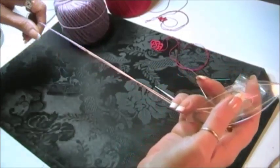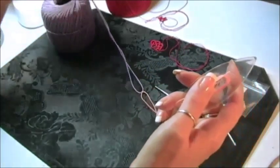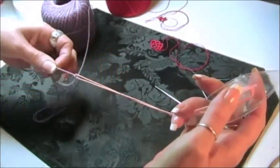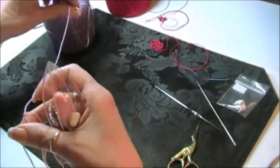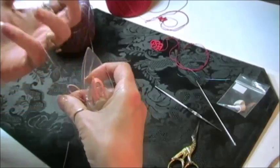I don't use tape — I use blue tack because it leaves no residue. Today I'm going to show you how to hide this tail using blue tack, and we're going to make a chain so you can see how it works.